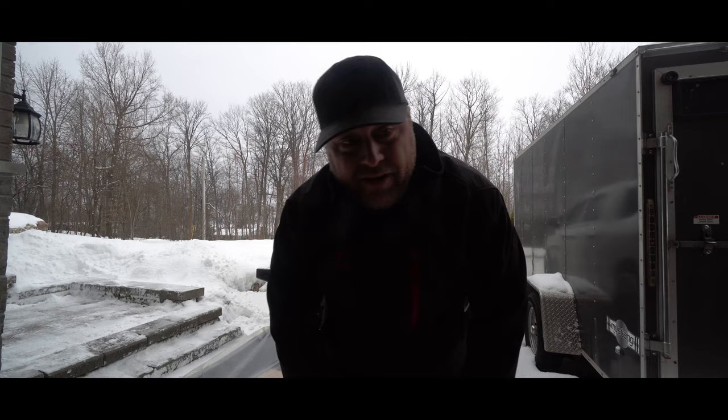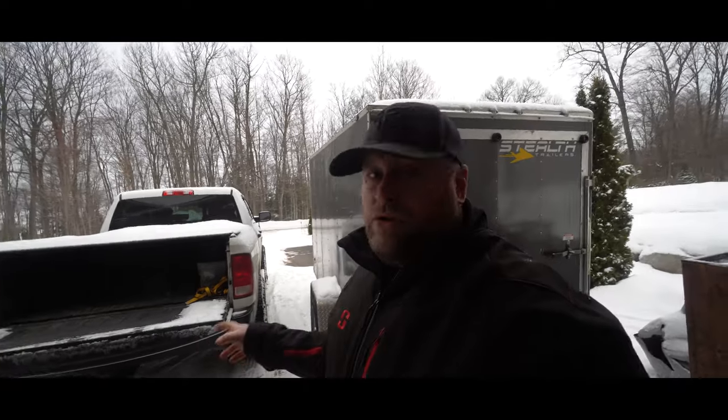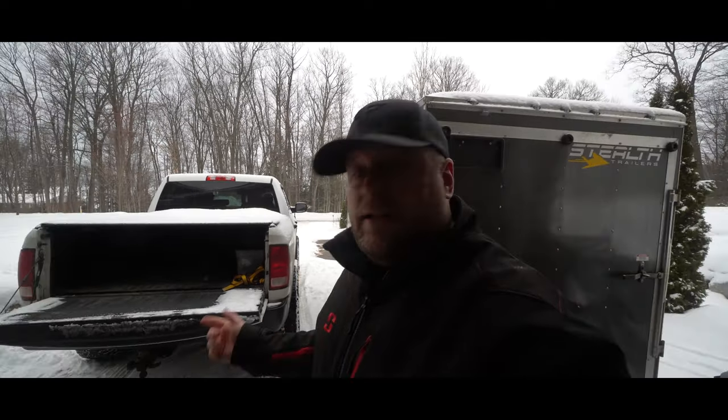That went actually surprisingly well - I didn't think it was gonna go that way. I'm gonna put a GoPro up above and you're gonna see every single step, from opening the plastic, putting on the Hi-fax runner - you name it. It's all here. Let's begin.